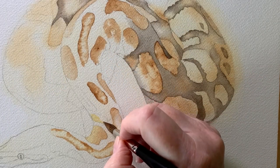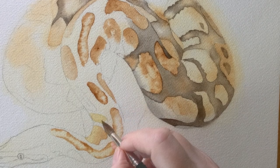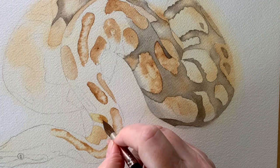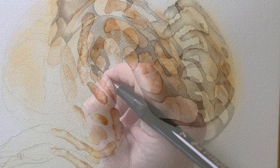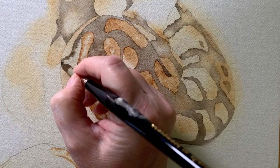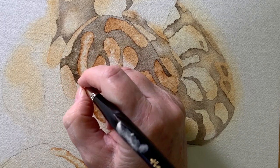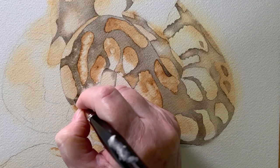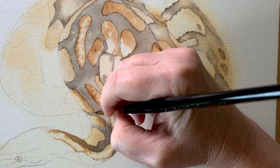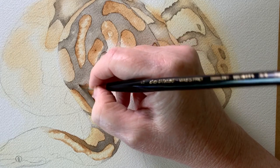I came back to the front and continued on with the lighter markings. I'm painting Naples yellow here and then dropping some burnt umber in while it's wet so the two colors bleed together. Then when I painted all those markings in, I rewet the area around them and started to paint some sepia on. When that layer was dry it was time to start darkening this sepia, so I rewet those areas with water.